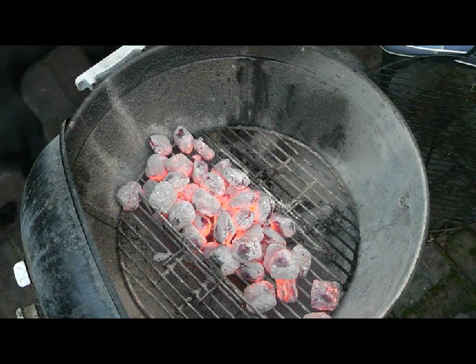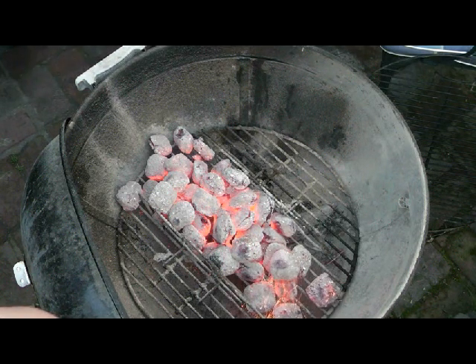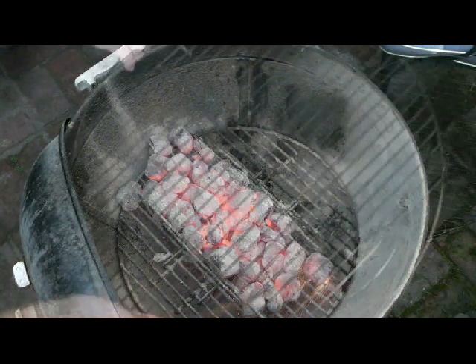Here I've laid a barbecue with plenty of charcoal — way more than I need, but that doesn't matter. The charcoal's in the centre of the barbecue and I'm just chasing a couple of loose coals back into the main barbecue.